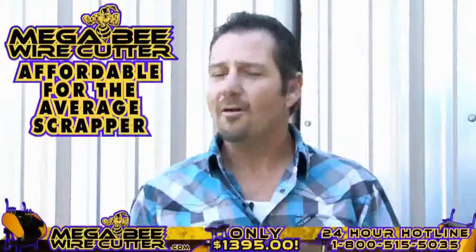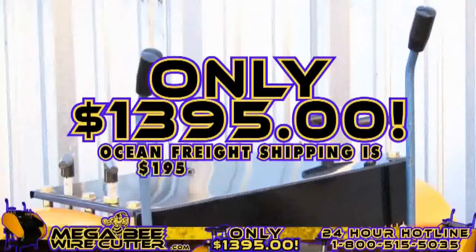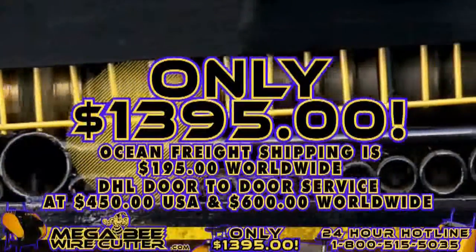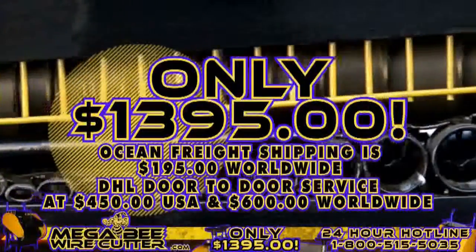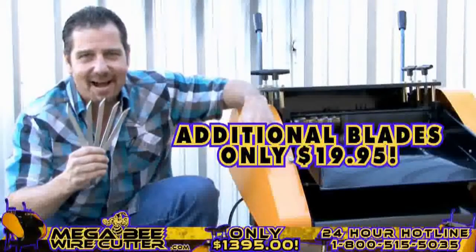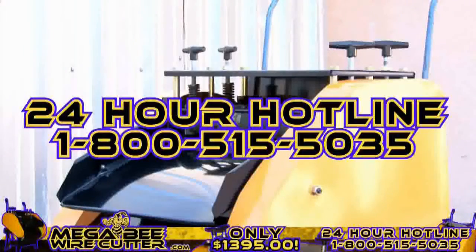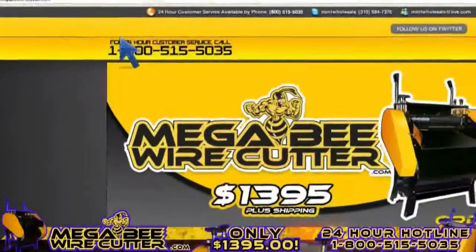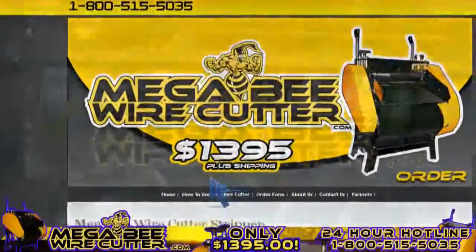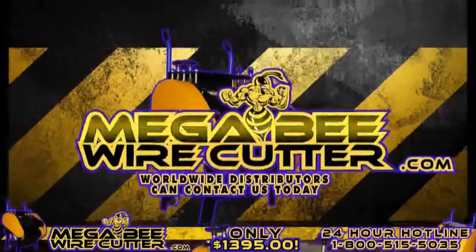It's still affordable for the average scrapper, offered at only $13.95 plus shipping. Ocean Freight shipping is $195 worldwide. DHL door-to-door service at $450 in the U.S. and $600 worldwide. It's a smart investment. Additional blades are only $19.95. Feel free to call our 24-hour hotline at 1-800-515-5035. Get ahead of the game and order yours today. Visit MegaBeatWireCutter.com now. We also encourage worldwide distributors to contact us today.